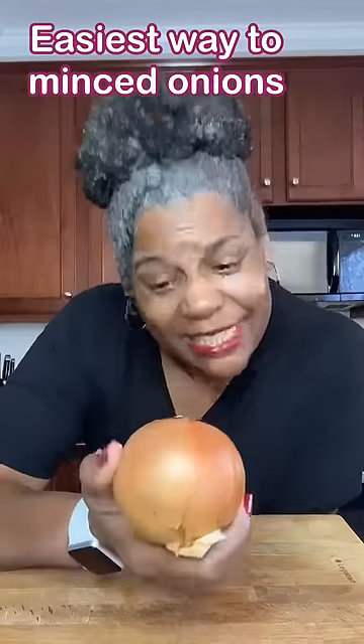Have you ever tried to mince an onion just to cry a lot and it takes what seems like forever? Come with me, I'll show you what to do.